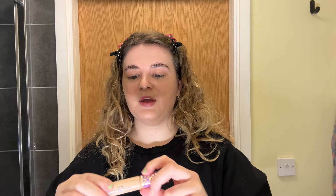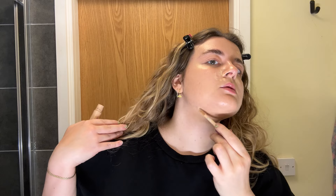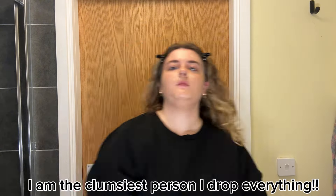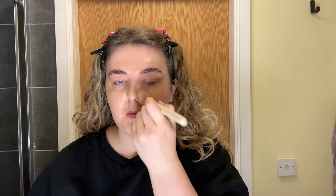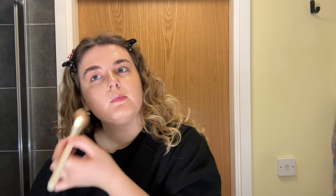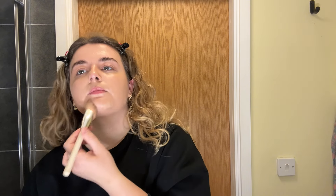Next I'm going in with concealer and I'm going to use my Tarte concealer, just applying a little bit around my nose and then on any pimples - I have one here and one here. I also like to put it on my chin because I tend to find product comes off there as well. Then I go back in with my brush to blend and then my sponge.